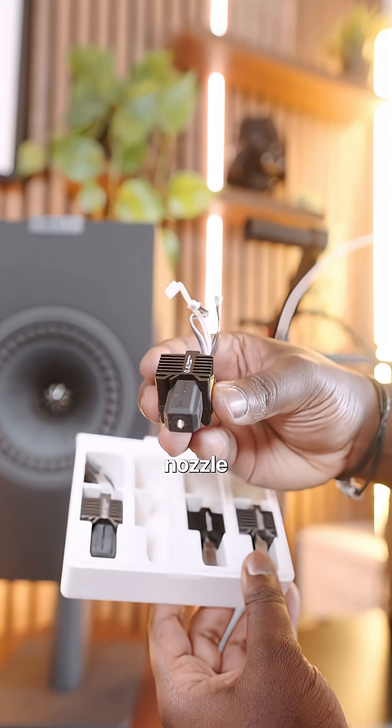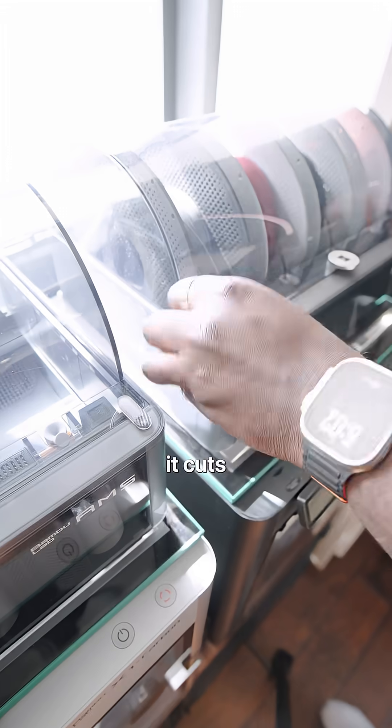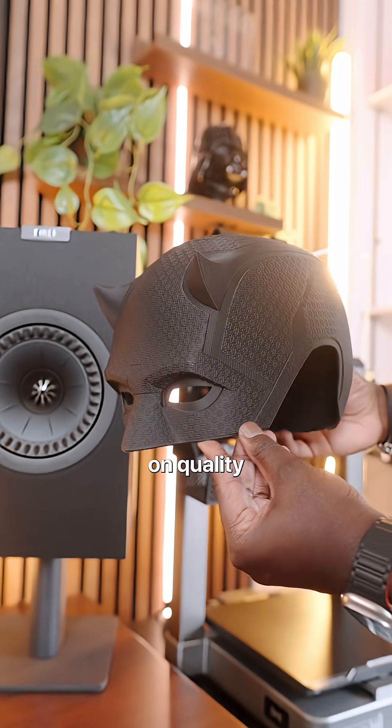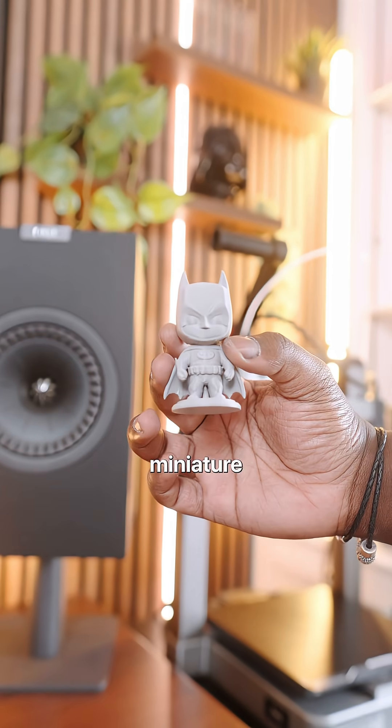And my favorite upgrade is upgrading the nozzle. Normally these printers come with a 0.4 nozzle, but I like to upgrade to the 0.6 nozzle because it cuts my print time by 30 percent and doesn't sacrifice much on quality — unless you're printing a lot of miniature stuff.